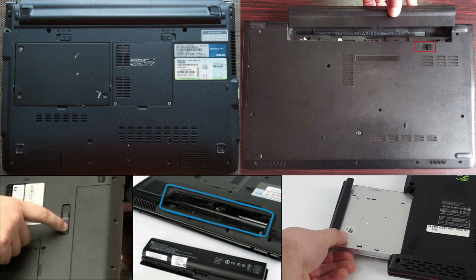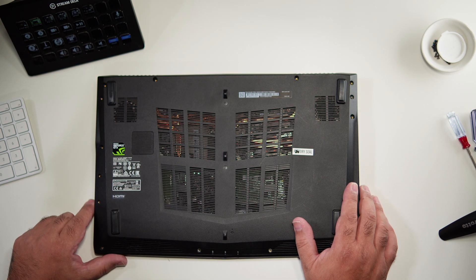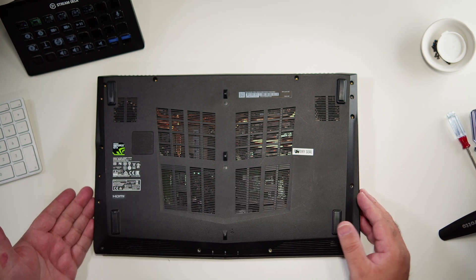On older machines you could literally pull out the battery, but those are rarities on newer machines. Unfortunately, newer ones are not even as easy as this — they can potentially have the battery actually glued onto the unit itself.